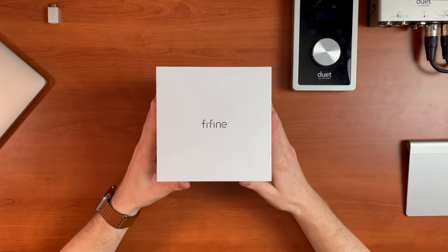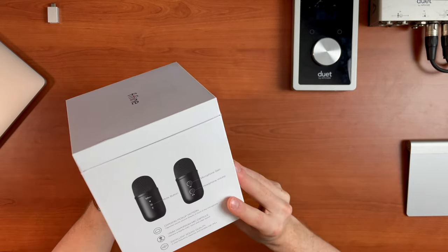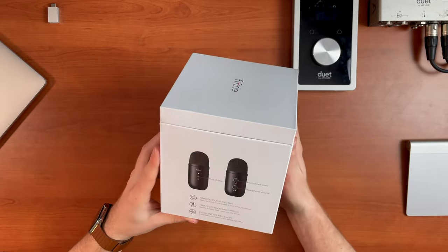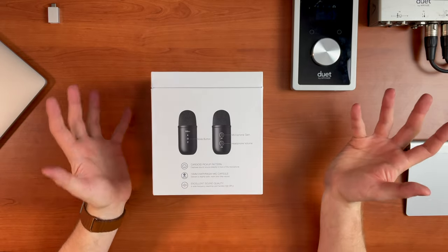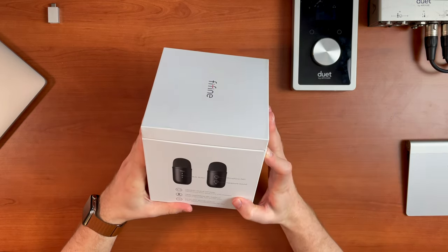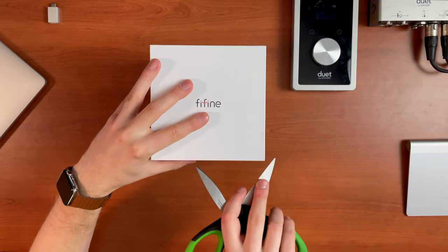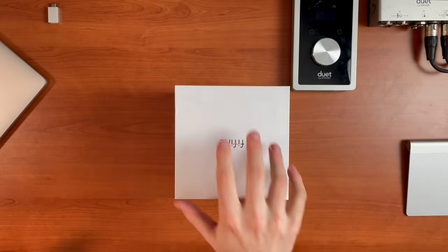First things first, the packaging and the outside of the product gives a really nice impression of a great product. It's gone for that very modern Apple-type styling, dare I say - very simple but clean box. The design of the microphone is a capsule, much like a competitor such as the Blue Yeti or those kind of products. Let's open the box and run through all the different specs and features, and I'm going to set it up as well and really go in depth with this review.